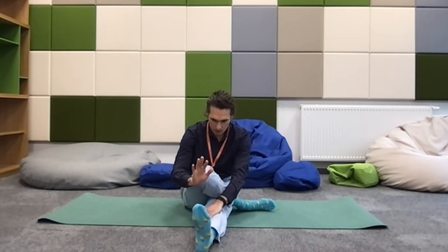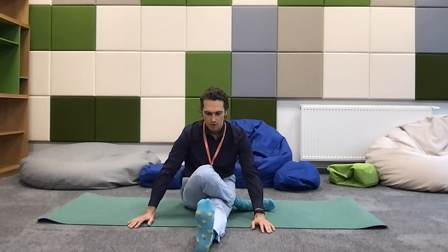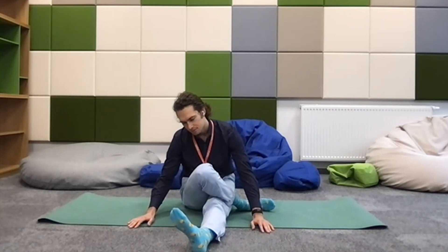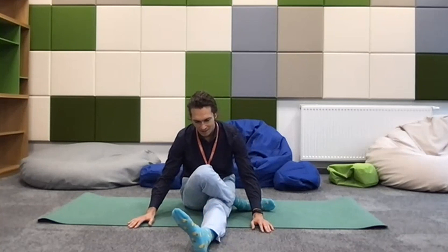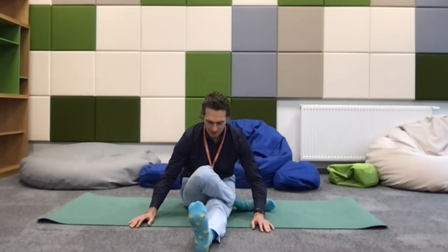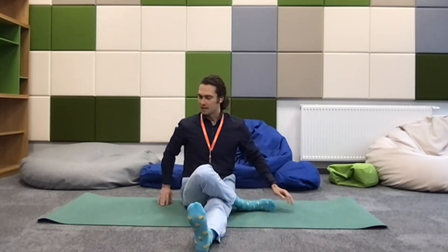Maybe noticing what it's like to point the toes, seeing what stretches in the front of the foot and leg, versus flexing the toes. Noticing what happens if you bring the toes to one side or the other. As best we can, being gentle and allowing. Relaxing — a lot of tension can build up when we notice all these sensations. It helps to breathe, it helps to smile. Making our way back up.